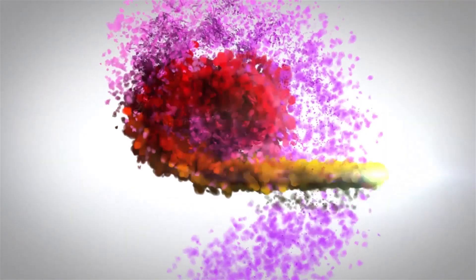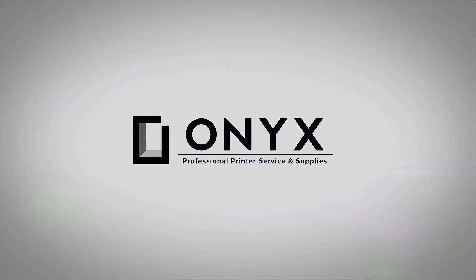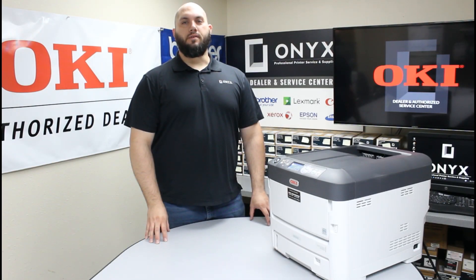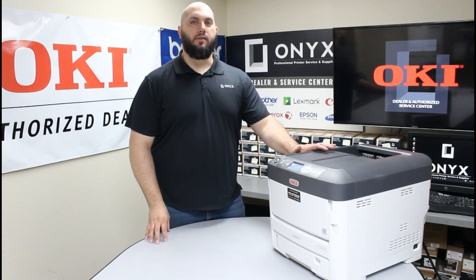We are Onyx Imaging — the highest rated and most reviewed printer service center in Oklahoma. Hi, my name is John with Onyx Imaging. Today we're going to take a look at this Okidata ES7412 printer and show you how to manually set an IP address. If wherever you're hooking up this printer you have to manually set an IP address, we're going to show you how to get that done.